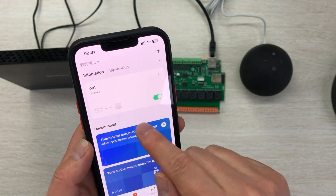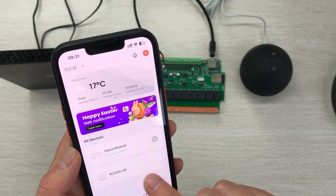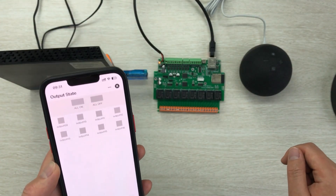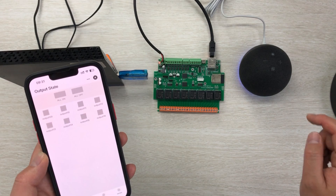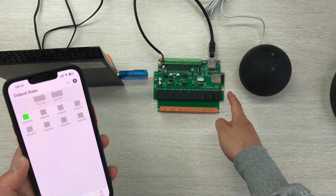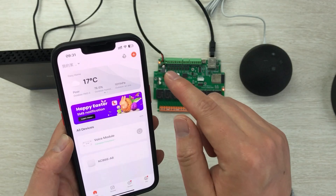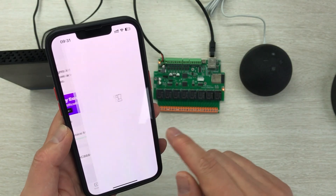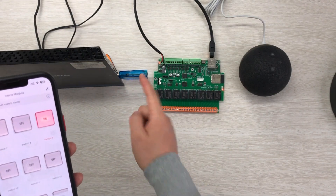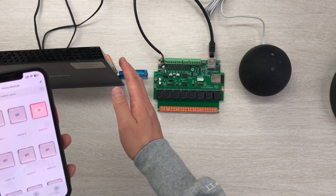This automation has been created. Let's test it. You can see my 8-channel board — this is relay 1. I say: 'Alexa, turn on switch 9.' — Okay. You can see switch 9 triggered, and since I linked relay 1 to it, relay 1 is now on. You can also see in the voice module that switch 9 is on — so the voice module switch 9 is linked with relay switch 1.